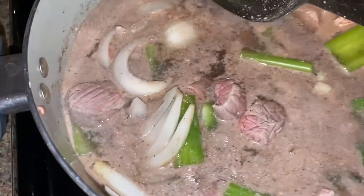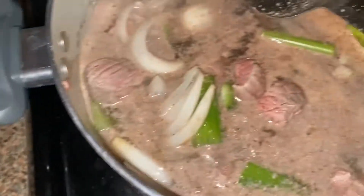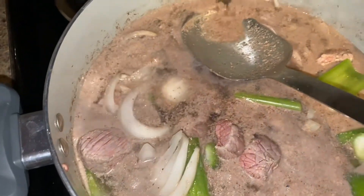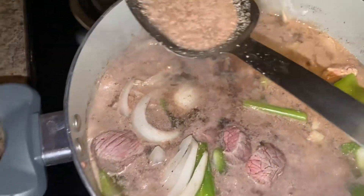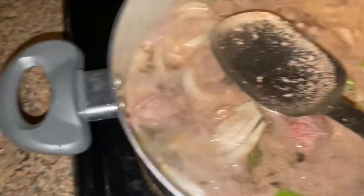You see that stuff that kind of floats up — that's the fat from the meat once it starts cooking. I just scoop that up and take it off, I don't like it. I try to get as much of that off the top as I can, just kind of dabbing in and scooping up that fat fluid on top. The meat is starting to cook — it's getting a little smoky but you just want to get that meat all cooked up.